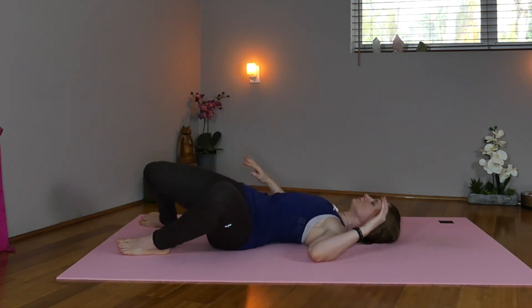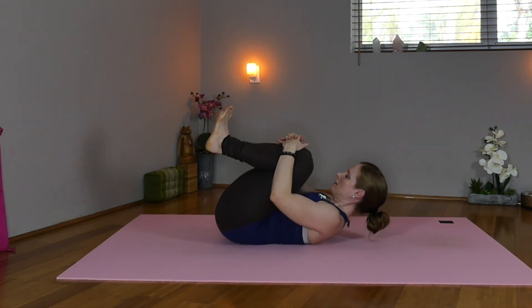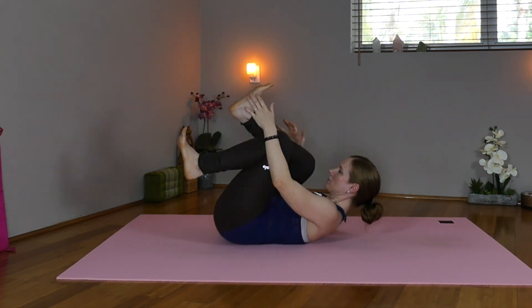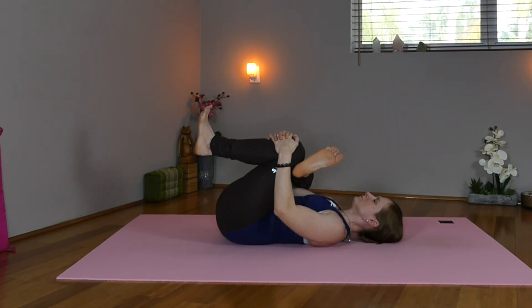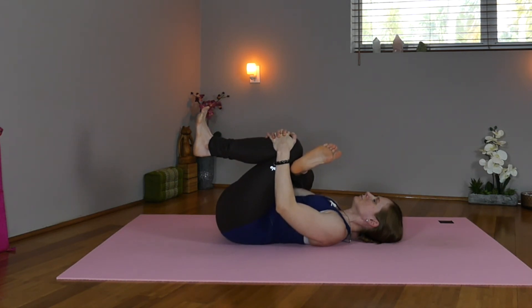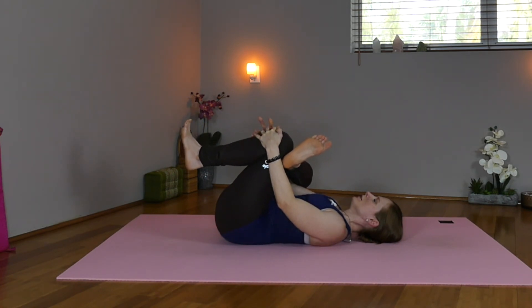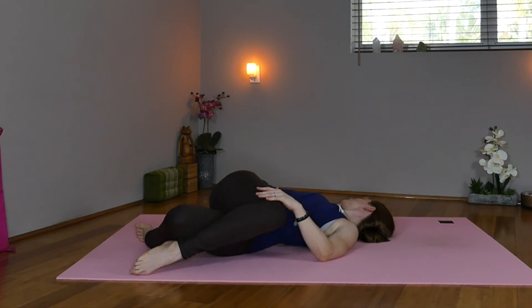Now hug the knees in, crunch the head towards the knees. Now take the right foot over the left knee — thread the needle. Exhale, relax the torso down. Draw the knees up towards the shoulders. Press the tailbone down. Maybe rock a little bit here. Now lower the left foot, cross the legs a little tighter, and drop the knees over to the left — open the right shoulder. Give our organs a hug, helping to encourage digestion as well.